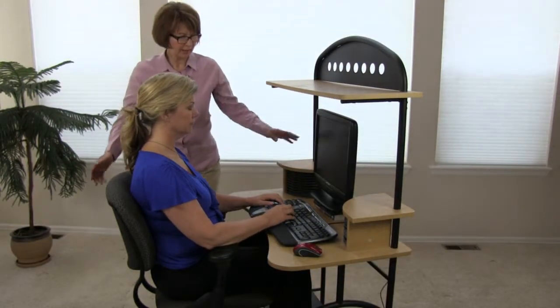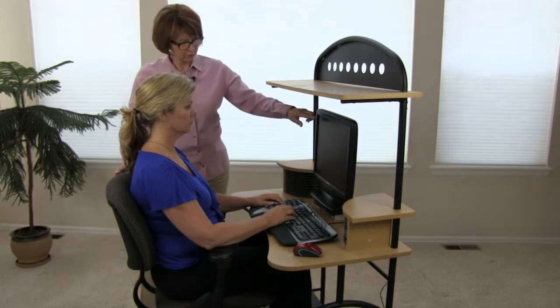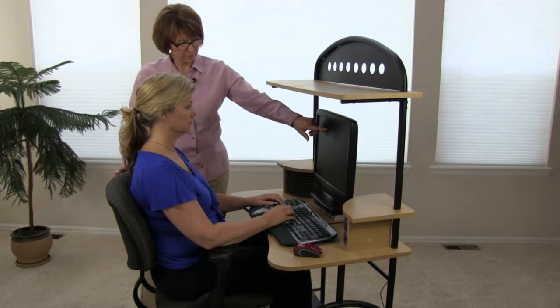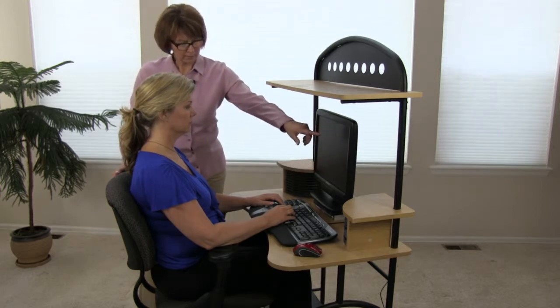The monitor height has been placed up by maybe four or five inches. When she looks at the monitor, she should be looking in the top three to four inches, using eye gaze to scan down and right or left.